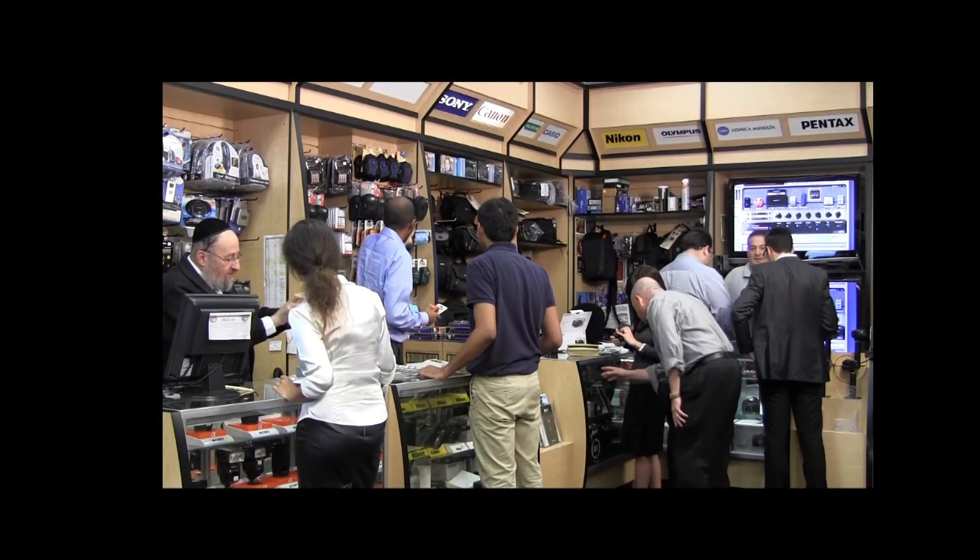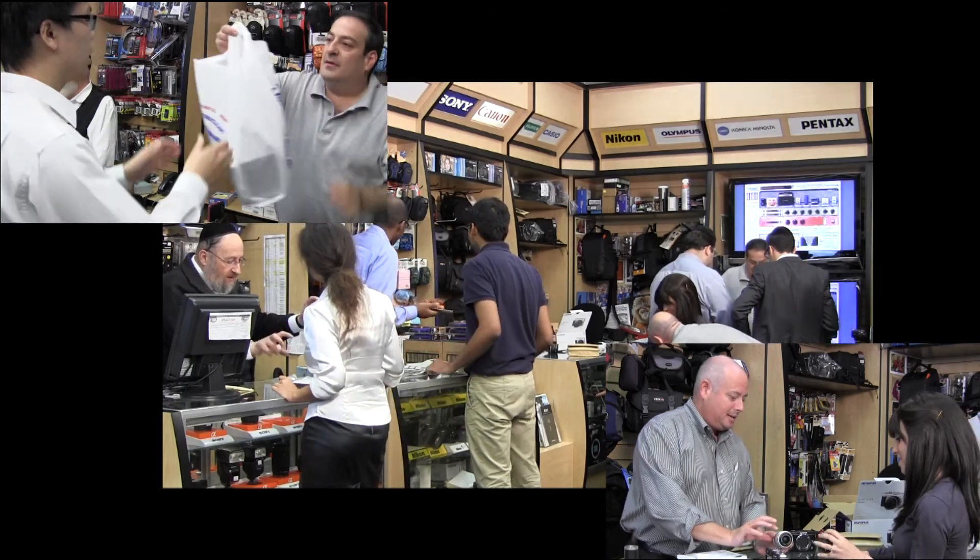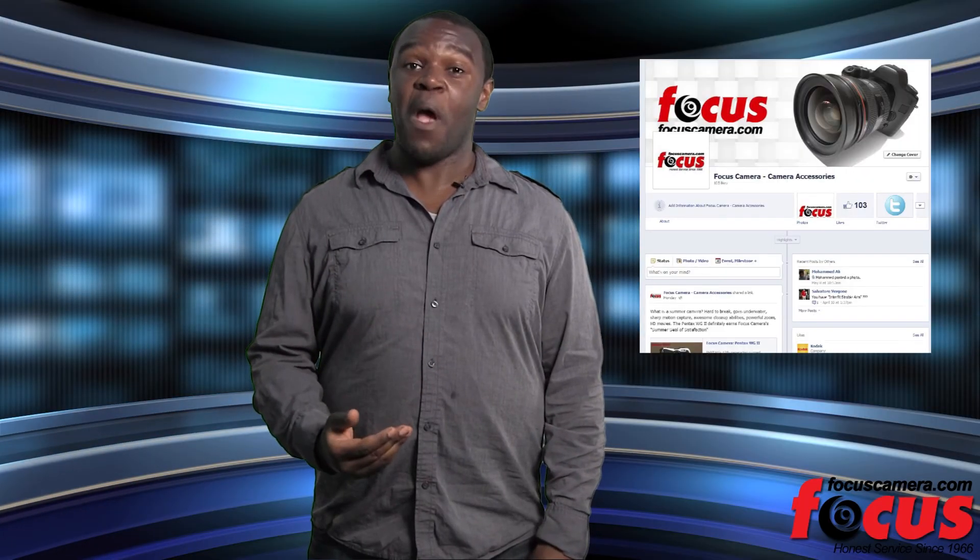Whatever your needs are, you can find what you need at FocusCamera.com. We have been in business for 46 years and offer a range of cameras at the lowest prices. We would also love to have you as a friend on Facebook or a subscriber on YouTube, so stay connected. See you next time on Focus Camera TV.